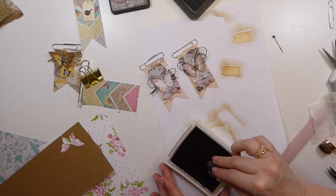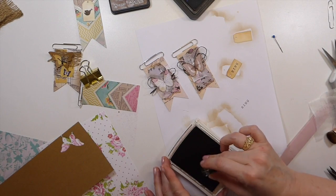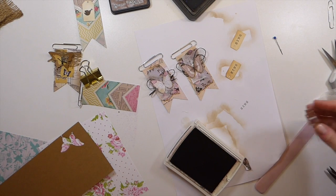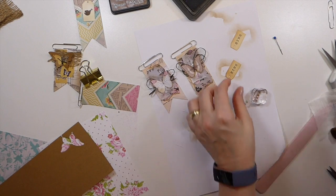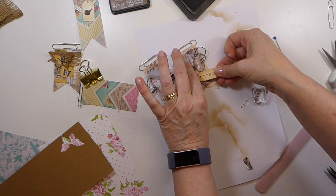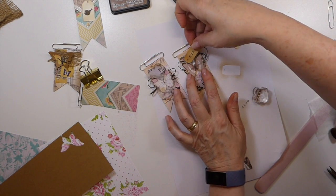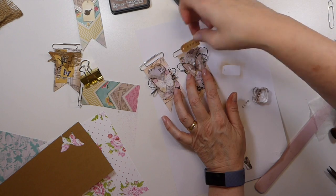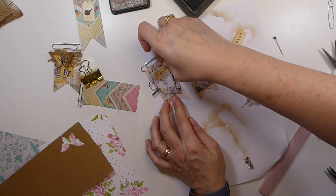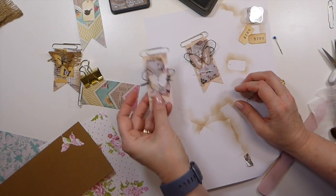This is that little stamp from Hobby Bobby — somebody asked about it. It was just a group of stamps. I don't even know if they still have it because it's been several years now, but I like that word element — it's cute. I'll just have that for another one. I'm happy with those.